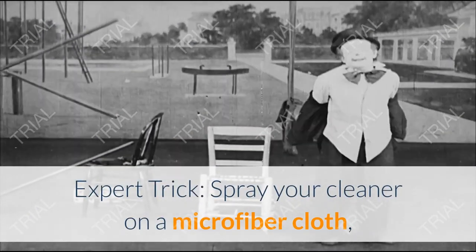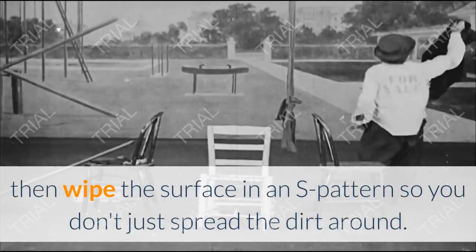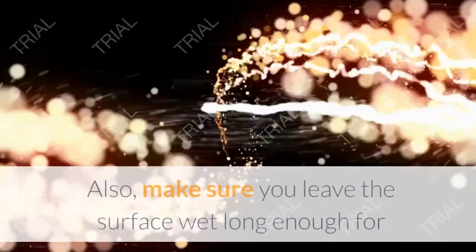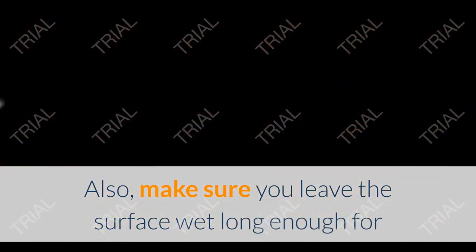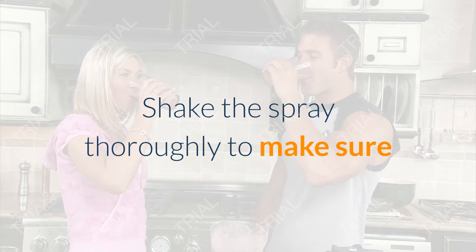Expert tip: spray your cleaner on a microfiber cloth, then wipe the surface in an S-pattern so you don't just spread the dirt around. Also make sure you leave the surface wet long enough for the product to work — don't just wipe it off right away. Step two: shake the spray thoroughly to make sure all the ingredients are mixed and that the spray will be effective.